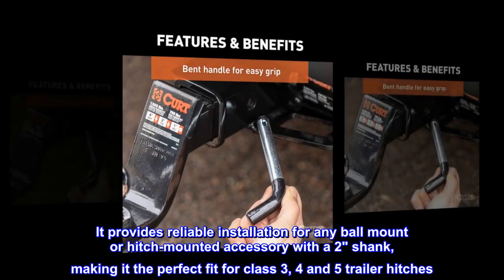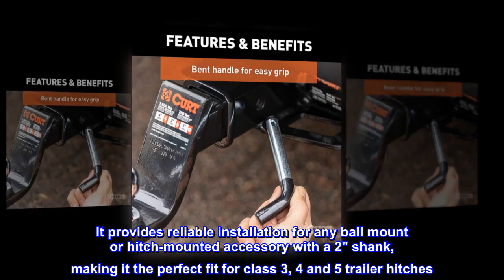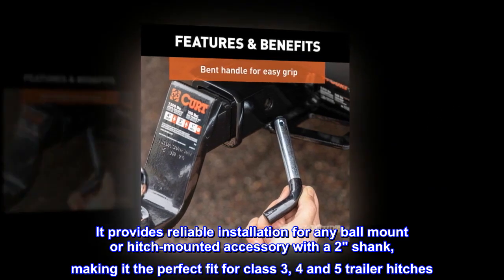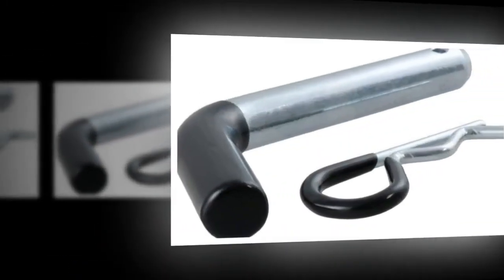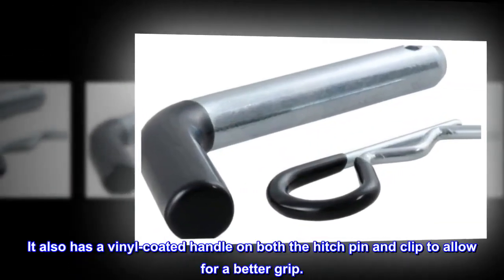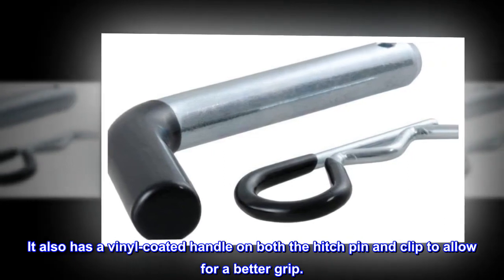It provides reliable installation for any ball mount or hitch-mounted accessory with a 2-inch shank, making it the perfect fit for class 3, 4, and 5 trailer hitches. It also has a vinyl-coated handle on both the hitch pin and clip to allow for a better grip.